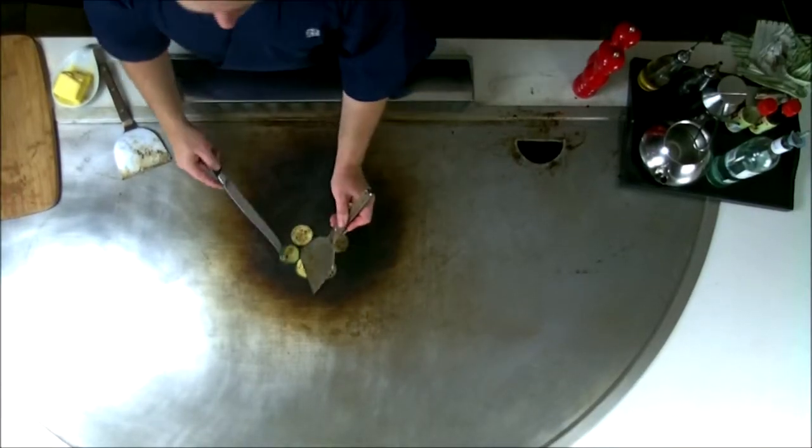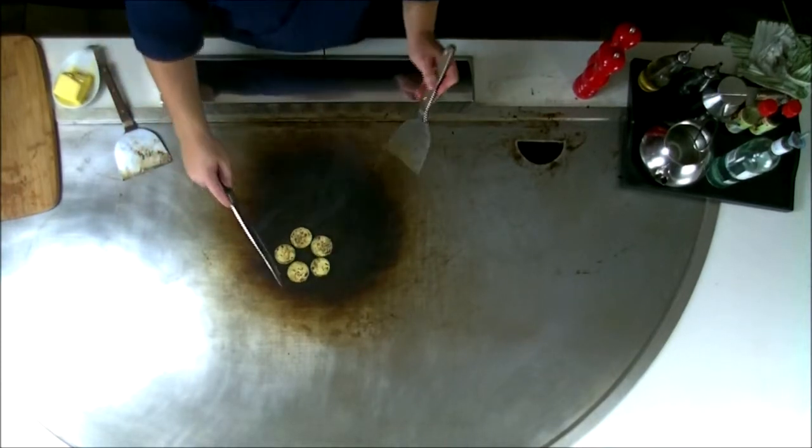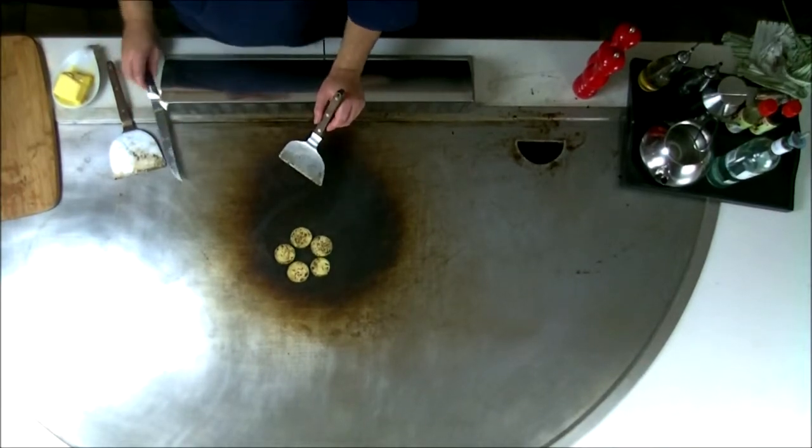You'll see that pretty much both sides are nearly done there. Just give them a little bit more on the other side, and then we'll chop them up and be able to serve them up to our guests.